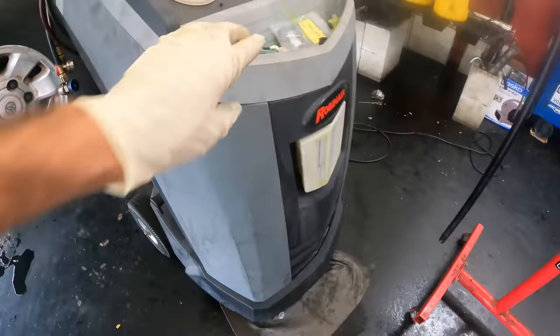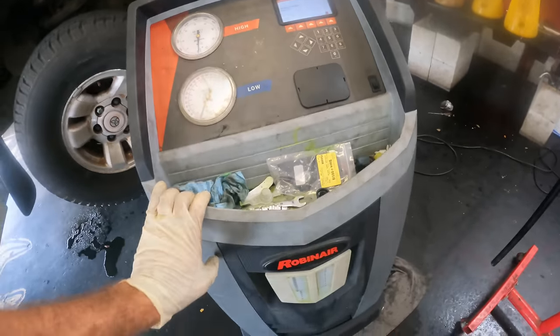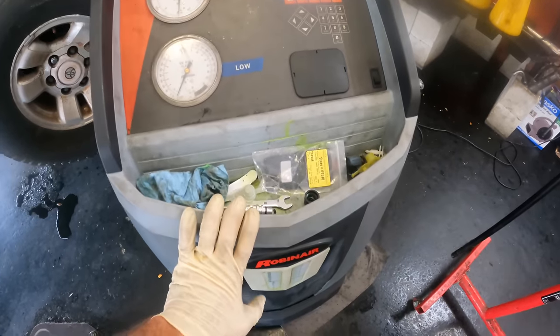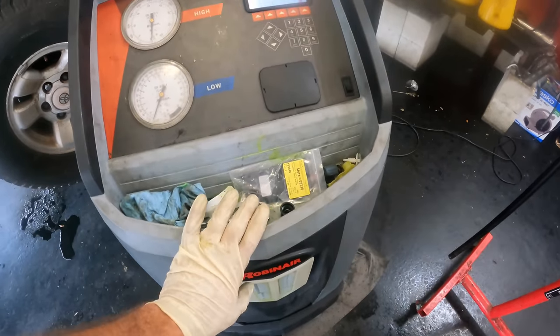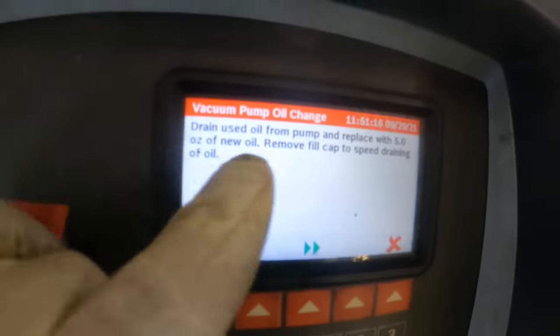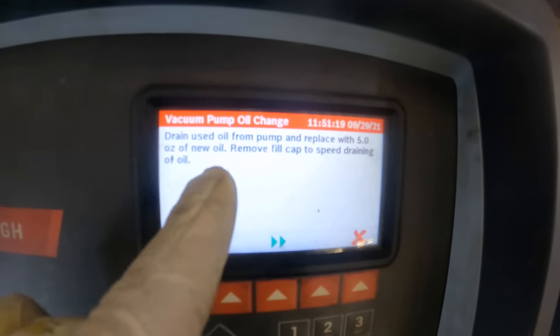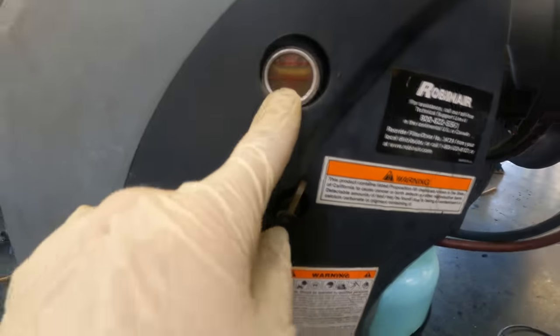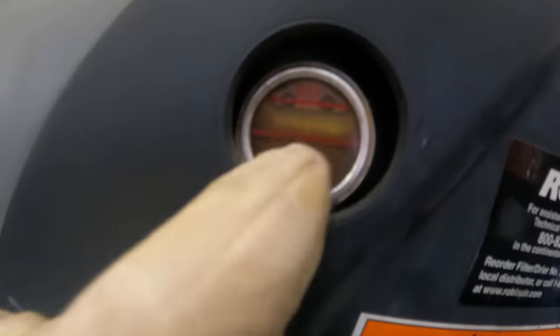I hope you guys enjoyed watching me service and attempt to repair this refrigerant recovery machine. If you did, please tap that thumbs up button. If you know about these machines and can offer any insight, head down to the comments. Actually — it's telling me to drain the pump oil out and replace it with five ounces of new oil. I'm going to go ahead and do that. Here's the sight glass on the vacuum pump — looks like there's moisture in that.